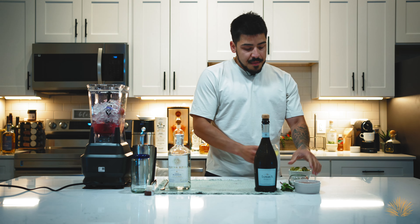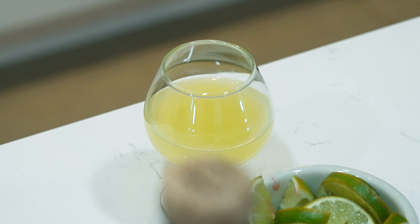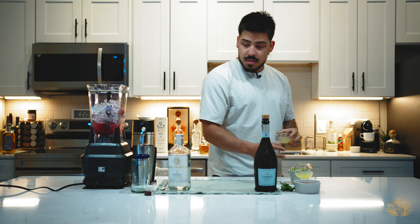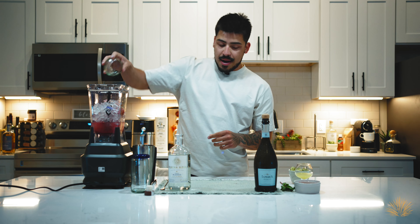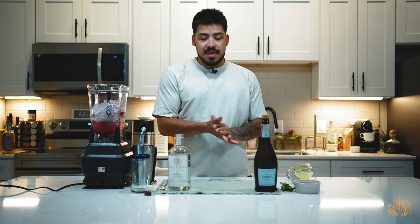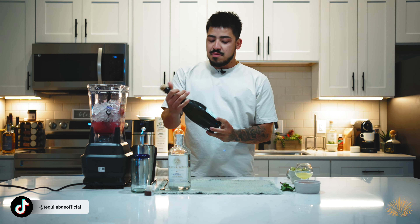From there, we're also gonna add about an ounce and a half to two ounces of sour to get a nice sour citrus component to the cocktail. Pour that into our blender directly. Now I'm thinking — am I forgetting something? And I think it's the most important component here for this frosé. We're gonna be popping some champagne.